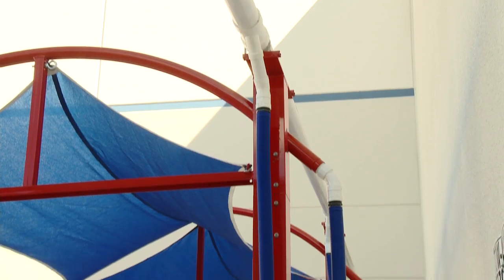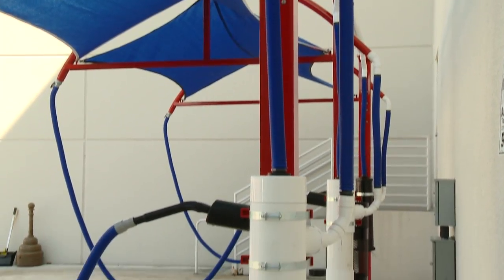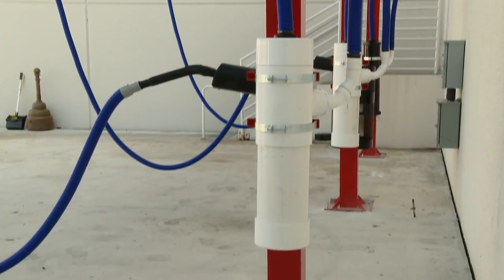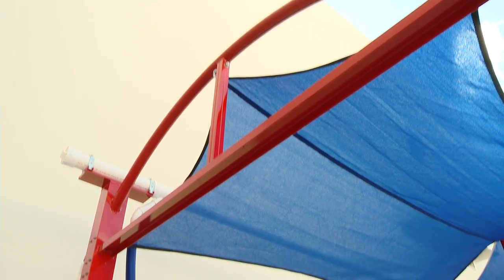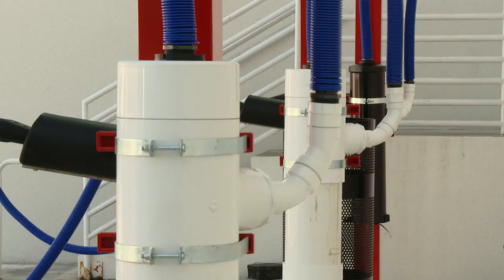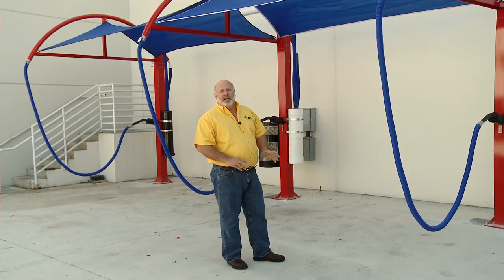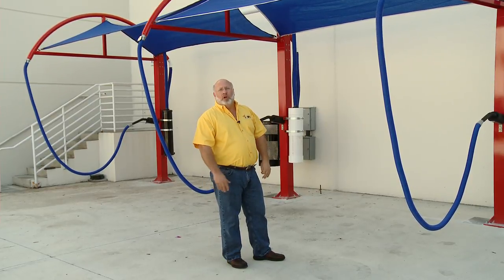This is our vacuum canopy for our free vacuums, full-serve vacuums, and Express Detail Area vacuums. It's a post that's designed to not only house your vacuum cleaner and give you a little canopy for shade and your vacuum plumbing, but also your trash collector — your hose keeps everything up off the ground, makes it real easy to use and very clean and appealing from the curb.